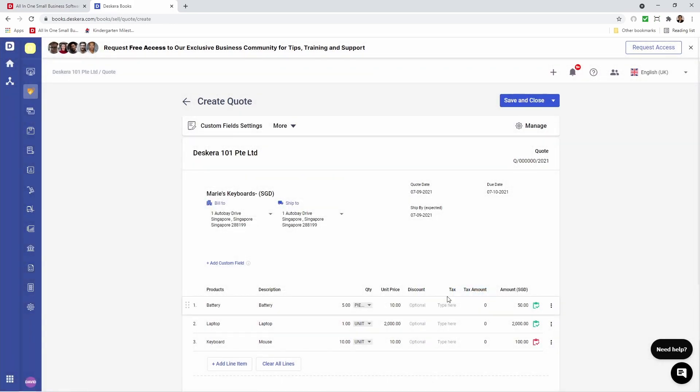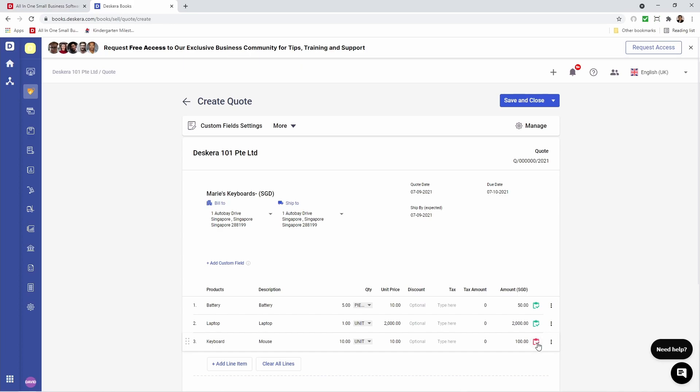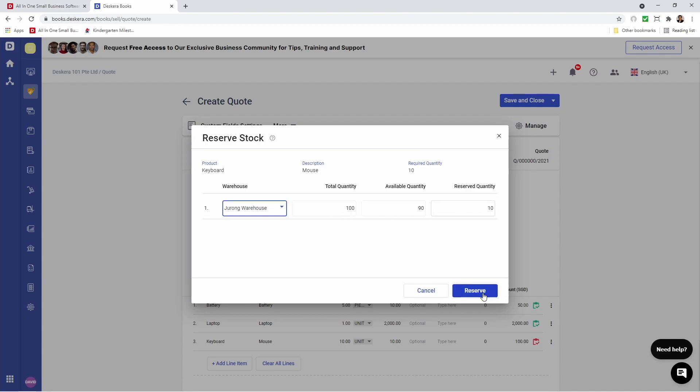Now let's click on the final red clipboard icon. Inside here I can add stock. I can select the warehouse, I can see the total quantity, available quantity, and the reserved quantity. I can click Reserve.